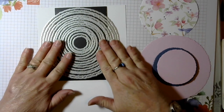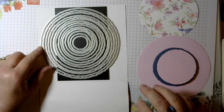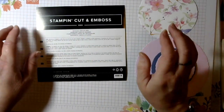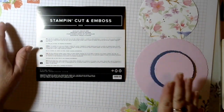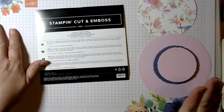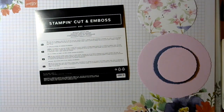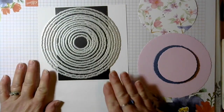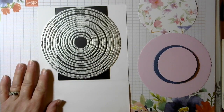The star of this show are the deckled circle dies. They were available in the September to December mini catalog, but luckily they are now in the online-only section. If you look on the online store, they are still available — hopefully will be available for a long time to come. There are 14 of these, so it gives you lots of options for layering sizes.